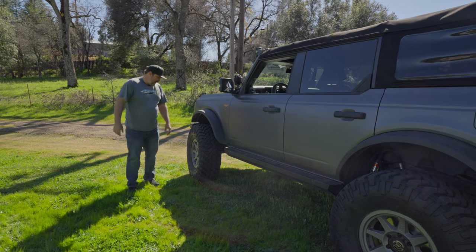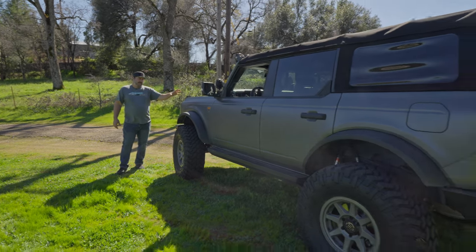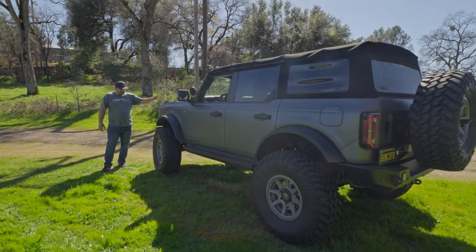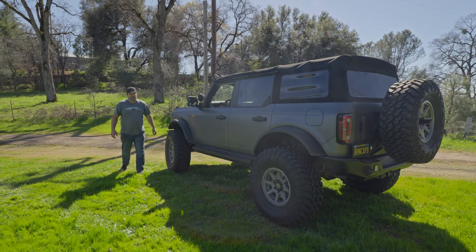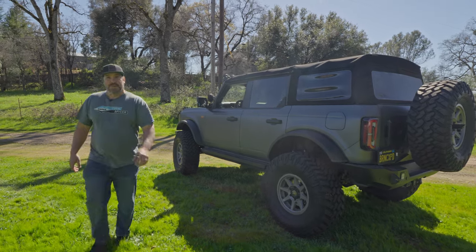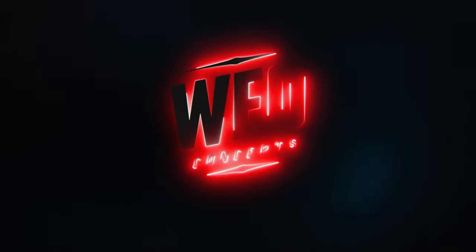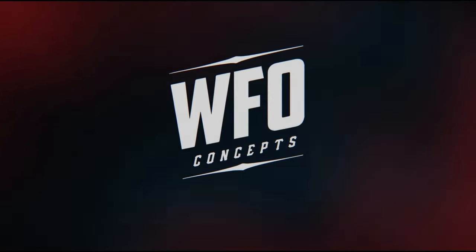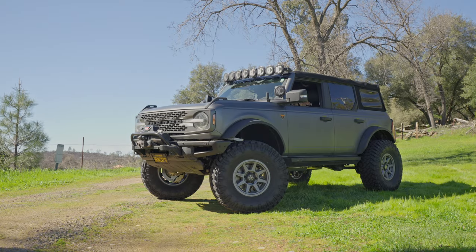Only time will tell, but cool rig — and not a Jeep, but goddamn, it's nice. The 74-Weld stuff is awesome. I hope you like Joe's Bronco, and we'll see what happens in the next six months. We'll see you next time.